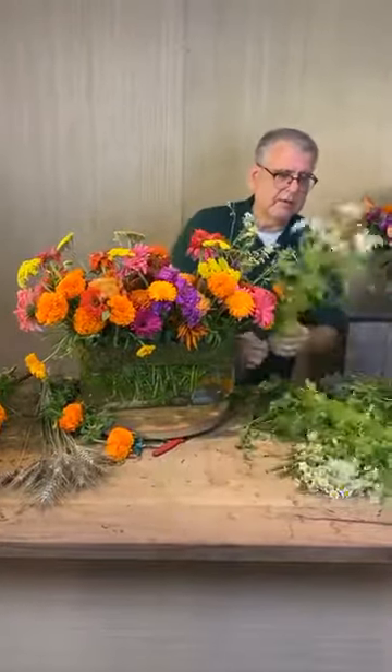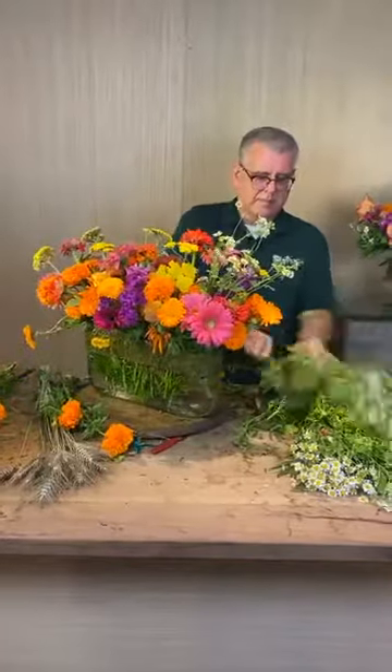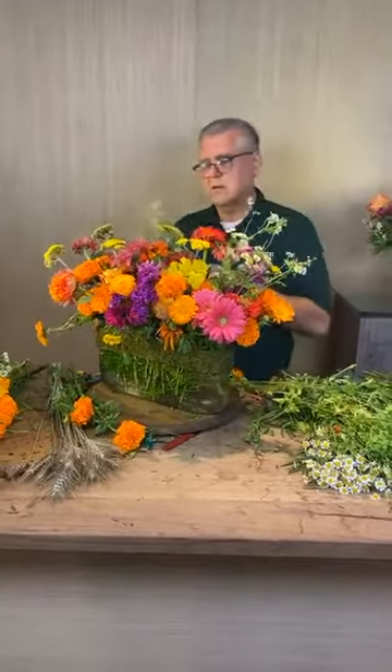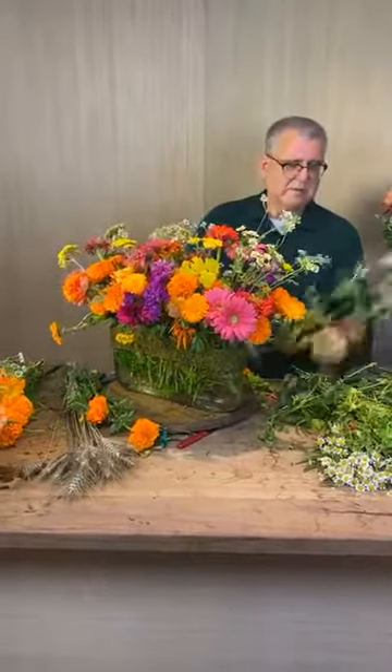Just a little pop of white in there. So pretty — that purple or fuchsia color really adds to it. It definitely gives it that extra tone.